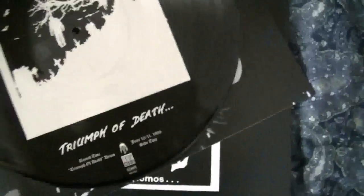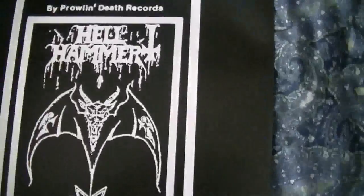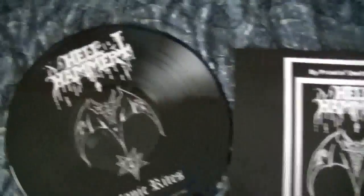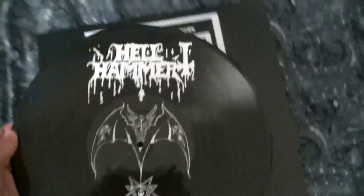Then for the next LPs, we have Triumph of Death with that, and once again we have this for the picture disc — very nice looking, same back. And then we have the almighty Satanic Rites. Just love that picture and the way they did it for the inner sleeve — it looks so sick. And then of course the picture disc.